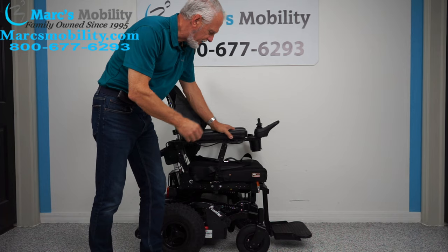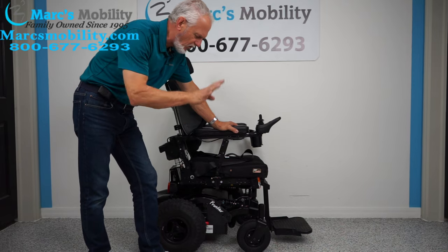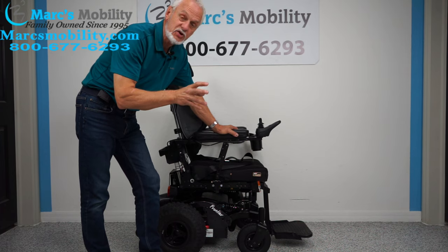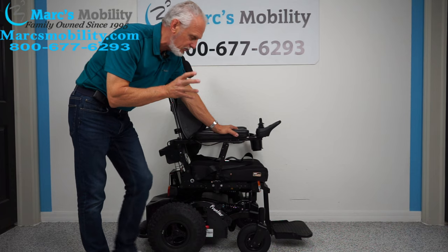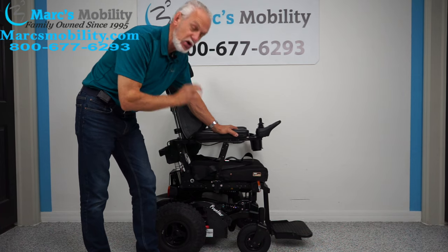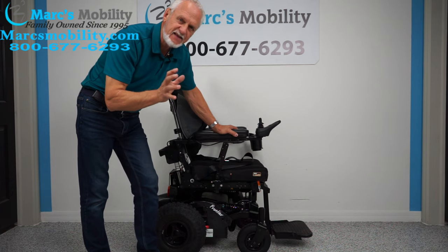We have here a Frontier V4 power chair. It's an extreme power chair — extreme suspension, extreme motors, extreme tires. If you're looking for a power chair that will go in the yard because your current chair does not, this one will go through the yard with no problem. It'll go in the woods, it'll go on trails — it's just set up for it. It's really not an inside chair.